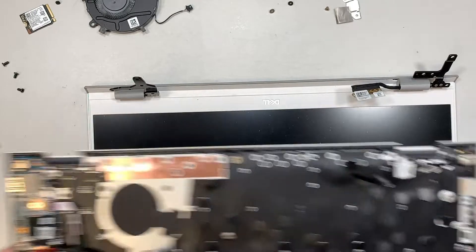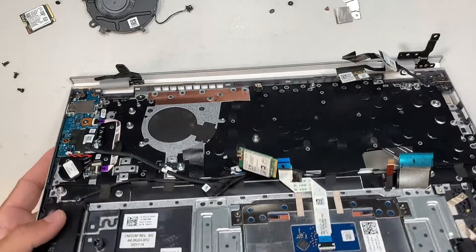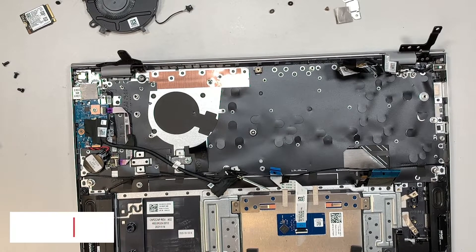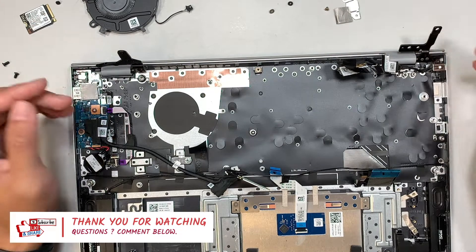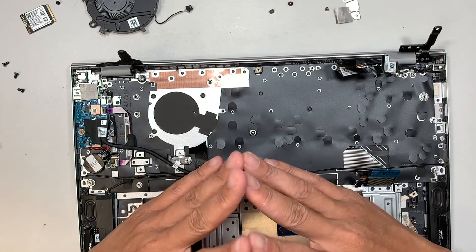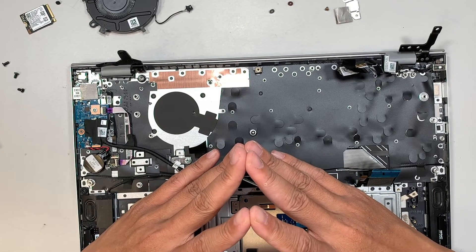And this is the entire LCD screen. That's the full teardown on this Dell Inspiron 15 5000. If you have any questions, comment below — I do read comments. If you found the video helpful, please smash the like button; it keeps me motivated to make more videos. Thanks for watching, and have a good day!